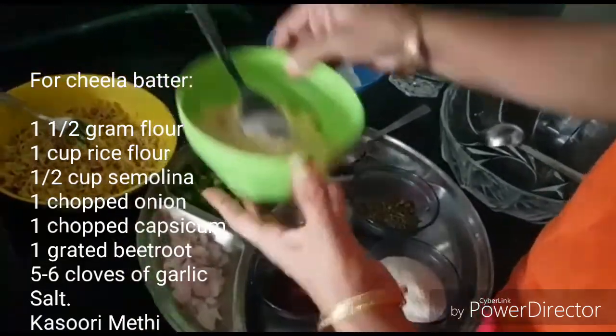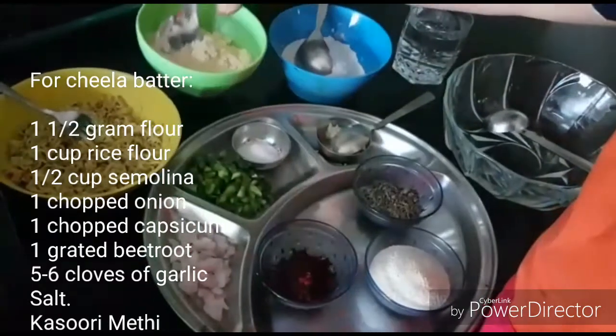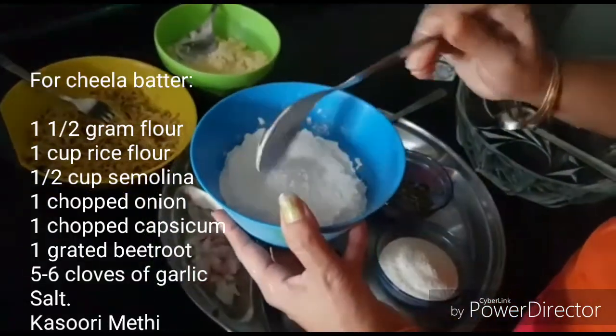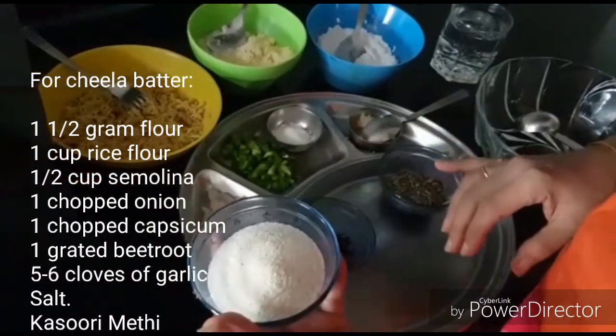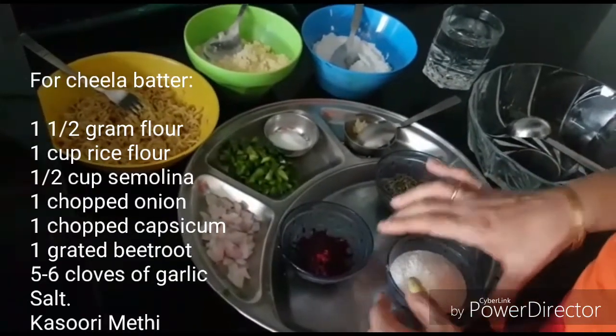First, the main base needs to be prepared. This is gram flour — one and a half to two kattoris. This is rice flour — one cup, one kattori. Then half a kattori of suji or semolina.